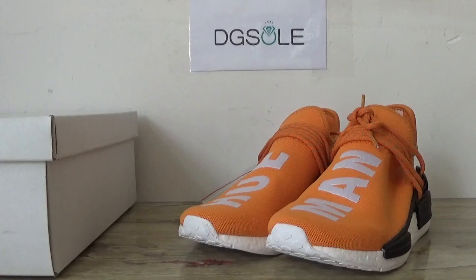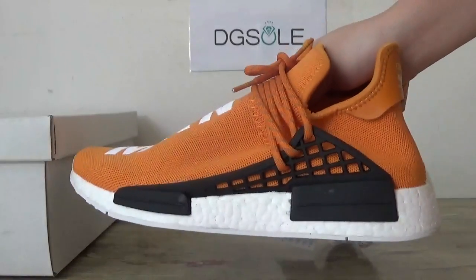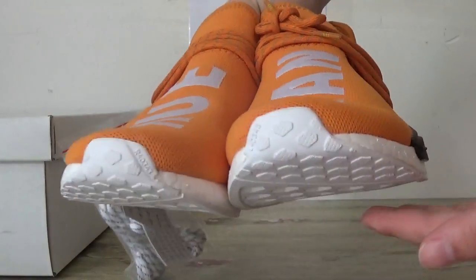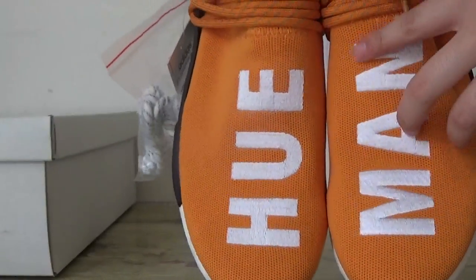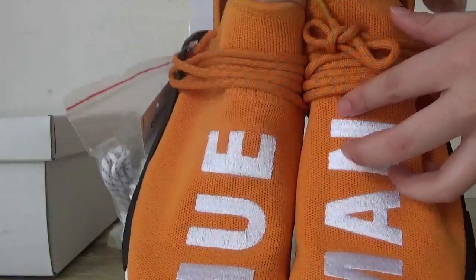And you can catch the Zooli Adidas NMD, the orange color. And look at the top box. Here you can catch the red thumb here. And also in this part, you can catch the HUE at the main. Also the shoelace.